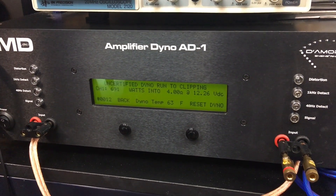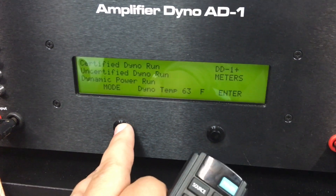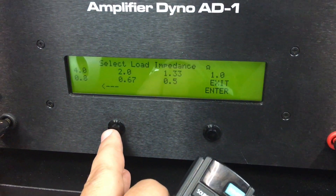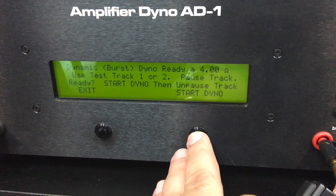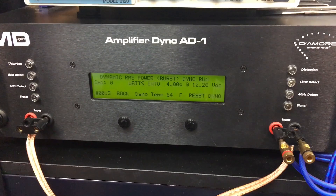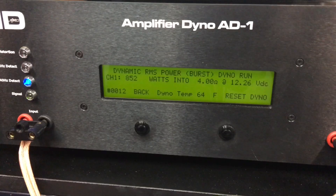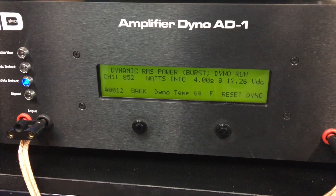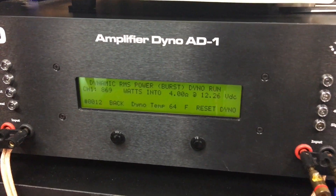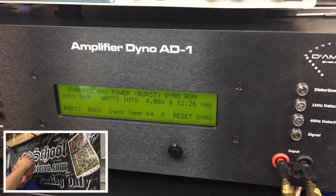One more test: a dynamic test that simulates a kick drum because it does a 40 Hz pulse. This lets us see what the amplifier can do simulating music playback in kick-drum style. Result: 869 watts - still shy of the 1000 watts that Behringer rates this amplifier at.